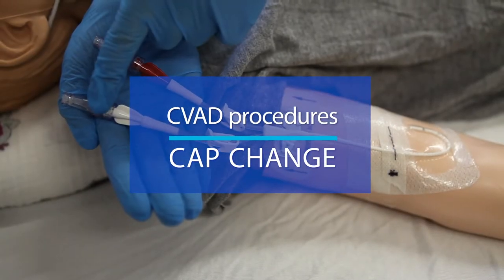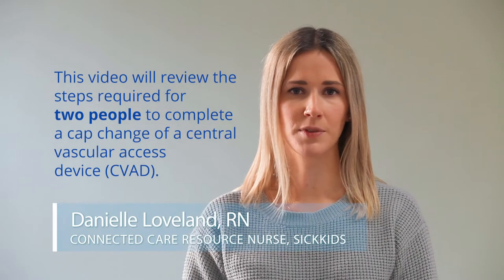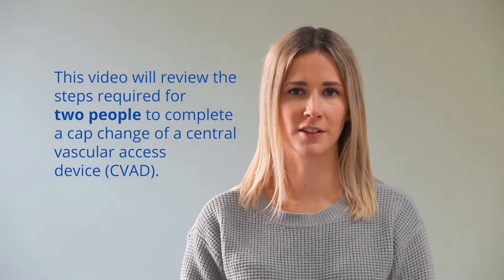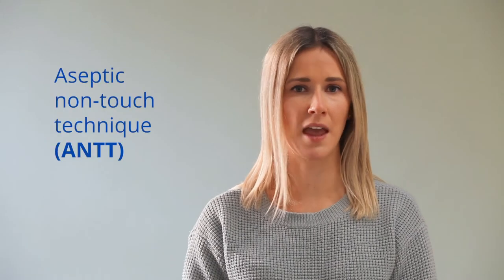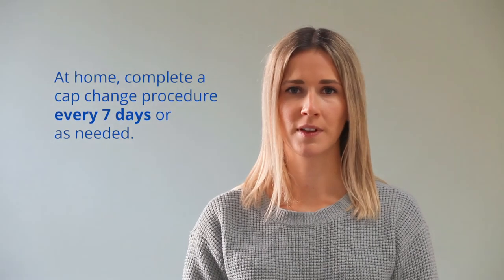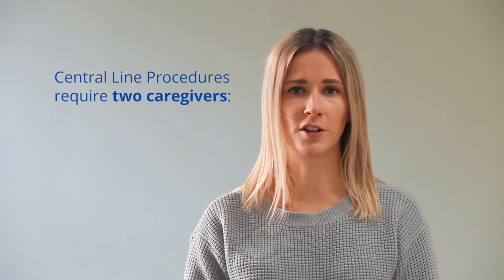Central line procedures: cap change. This video will review the steps required for two people to complete a cap change of a central vascular access device, or CVAD. It is important to remember that this procedure uses aseptic non-touch technique, or ANTT. At home, this should be completed every seven days or as needed.